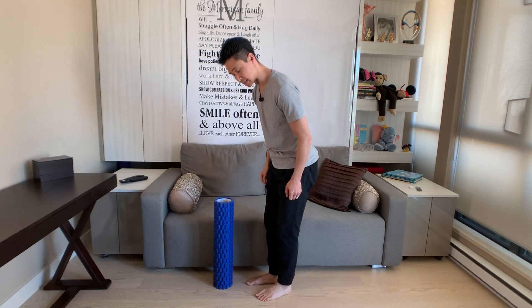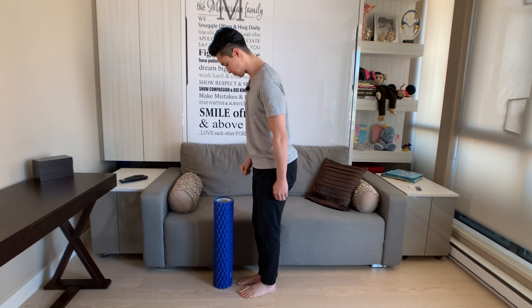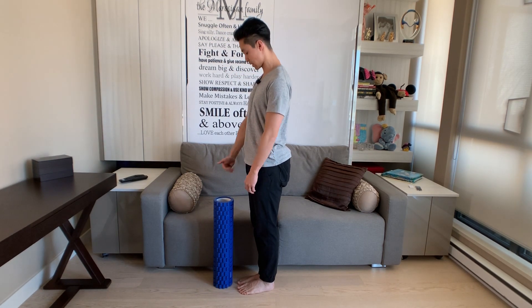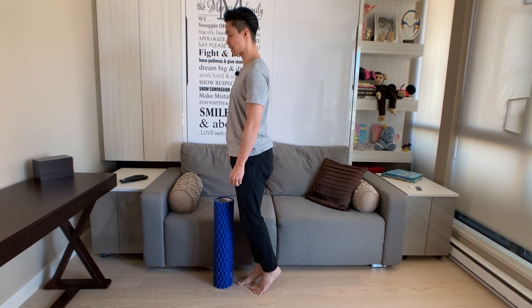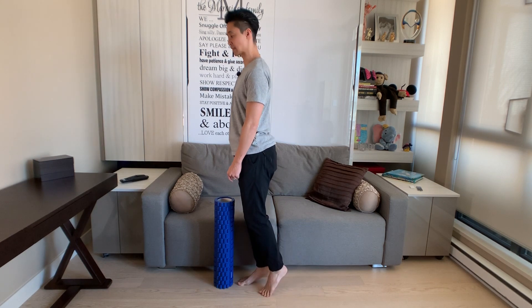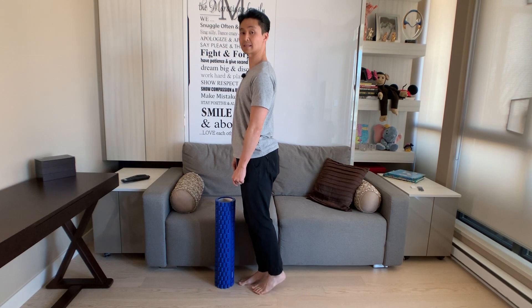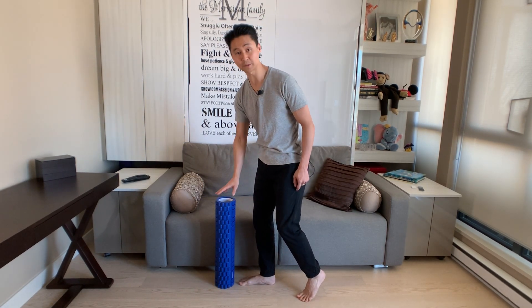One way of checking this is to take something like a foam roller, or you can do this up close to a wall. Place your feet a couple of centimeters away from the edge. Go up, find your balance, and as you lower — before that right heel touches the ground — I want your right knee to kiss and touch the foam roller. If I feel the heel come down and I don't feel my knee touching the foam roller, I know I have an incorrect sequence of events.